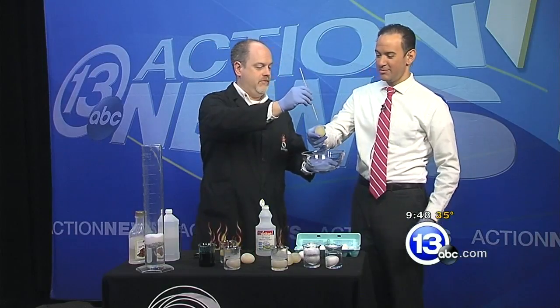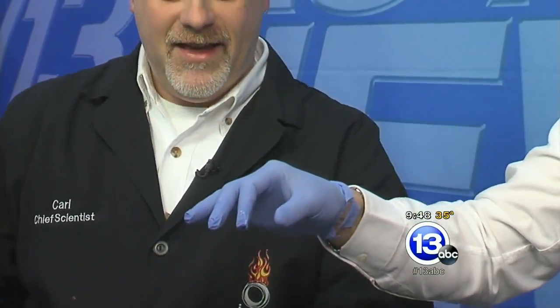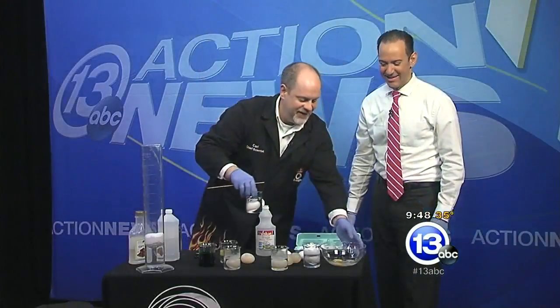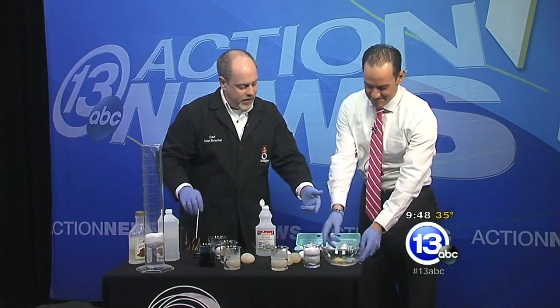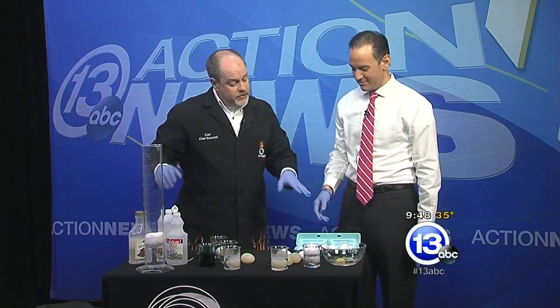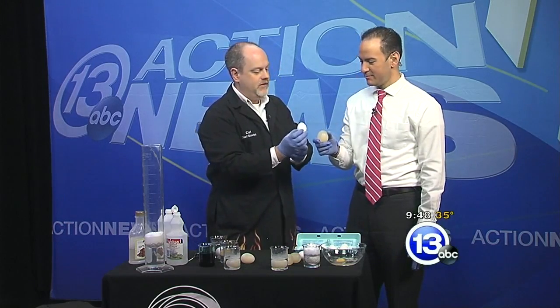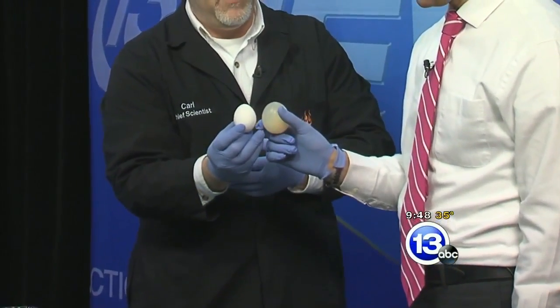Let's do a little experiment — the yolk's on you. Look at that. You can see there's still the yolk in there, and there's still that thin membrane surrounding the egg. Take another naked egg and let's compare with the one that I started with. Yours is bigger.